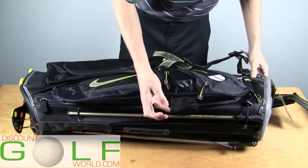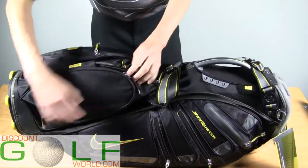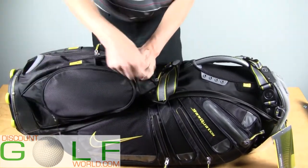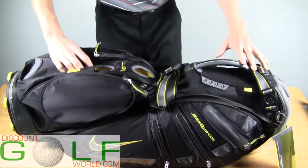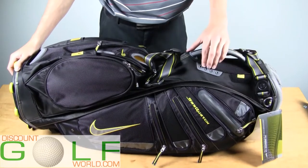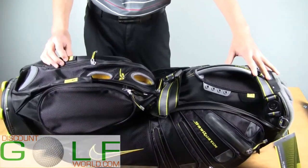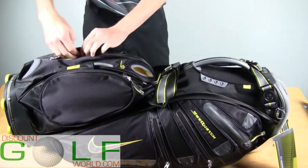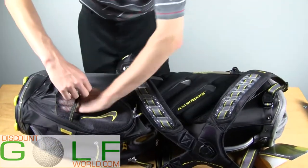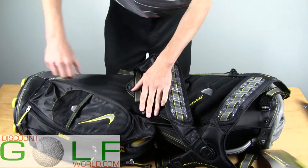This is your umbrella holder. This is a pin holder. This is a removable accessory pocket for embroidery. This is a quick access sleeve for three golf balls. Velcro here for a glove, and four tee holders. This is a pencil holder. This is your scorecard holder. This is a quick access pocket with no zippers. And this is your cooler.